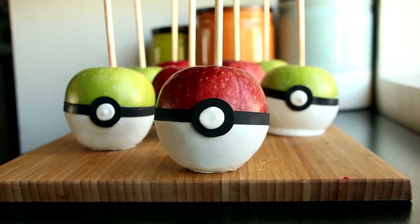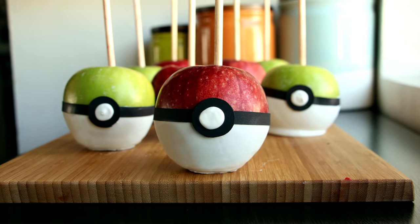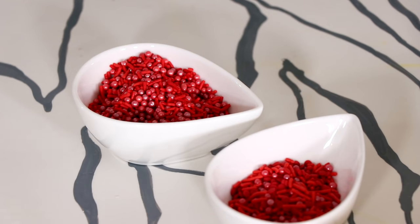I've created a ton of Pokémon stuff on this channel — cakes and treats — and my favorite treat by far are the pokéball apples. I love them because they're only half-dipped in white chocolate, so you still get the sweetness of the apple on top and the creaminess of the chocolate on the bottom. If you're looking to throw a Pokémon party, these definitely have to be part of your menu.